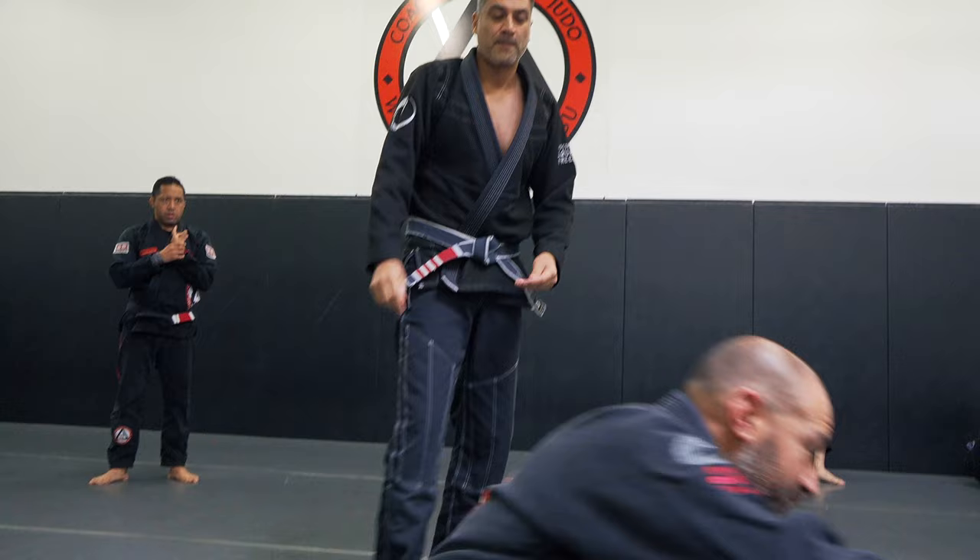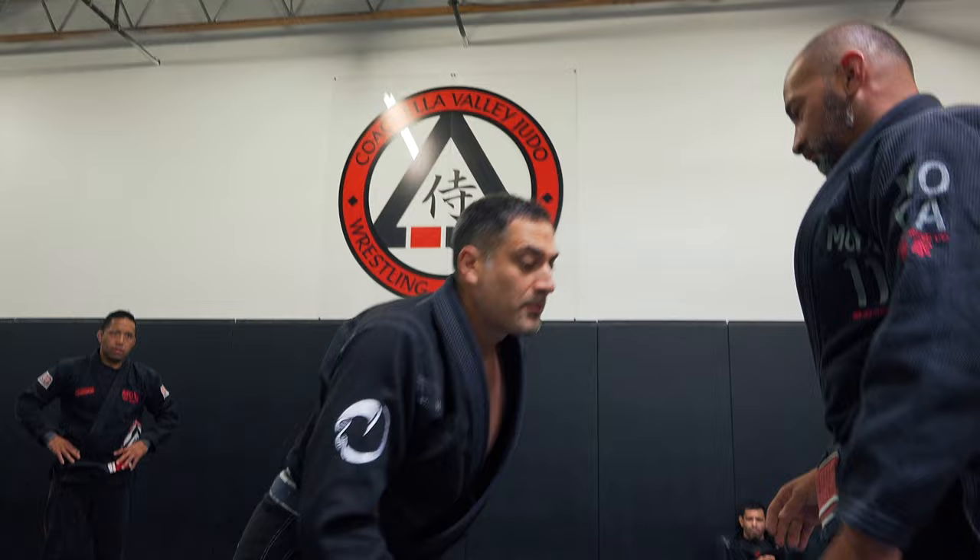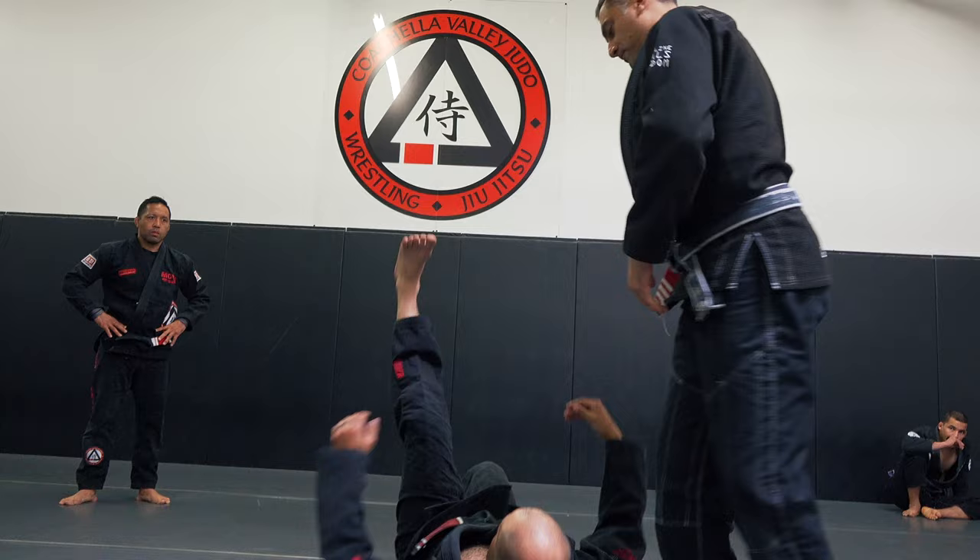Jorge is going to do it on me. Take it down. I collapse this inside leg and slap the ground. We can do this from a variety of positions — I'll do it on this side. This collapses that inside leg. And we're set up for arm lock or whatever you need.